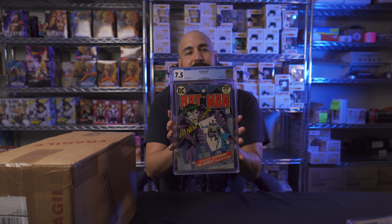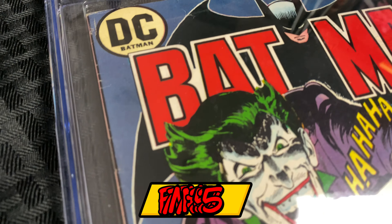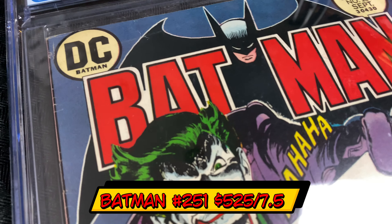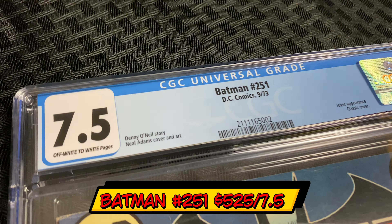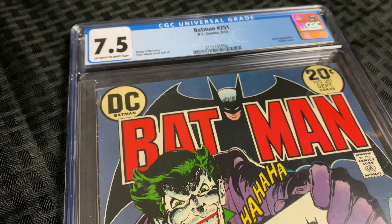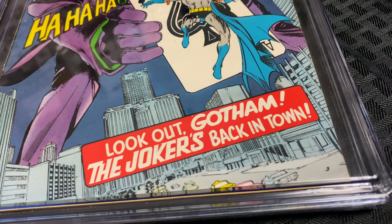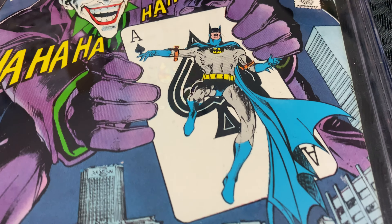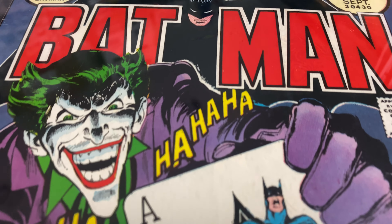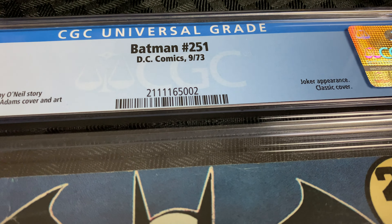The third one is Batman 251 — another classic cover by Neal Adams. This came back a 7.5. Again, it was wrinkled all to hell when I sent it to Gary, and he was able to really straighten that out. Any color breaks in the cover can't really be fixed, but the wrinkles can be taken out and that does count for something. 7.5 — beautiful, beautiful cover. I'm so happy this came back at such a high grade, very lucky.